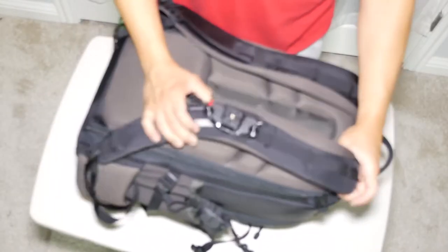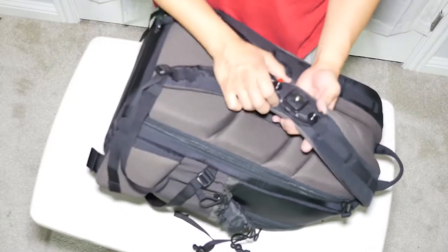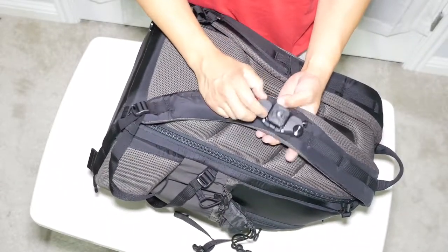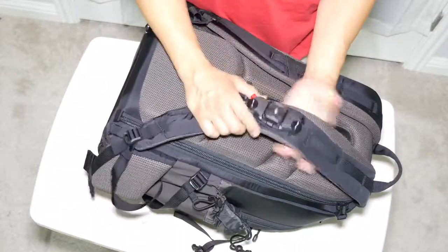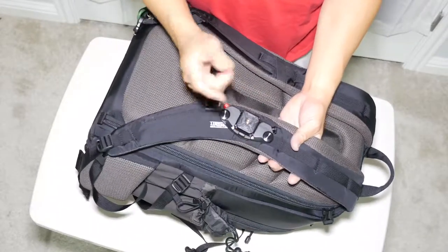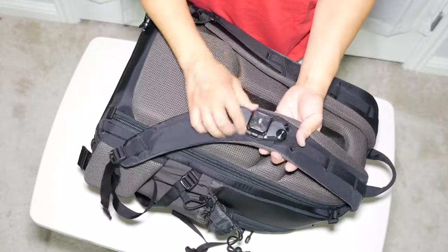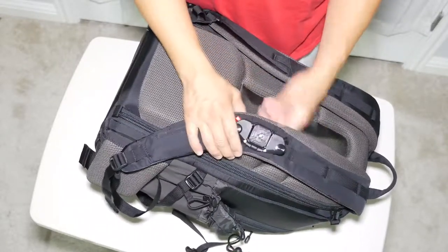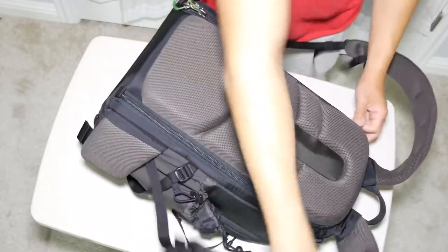On one of the front shoulder straps I have the Peak Design Capture clip. When I'm actually out using it I orient it differently, but for fitting under the plane seat I put it in a more streamlined orientation.